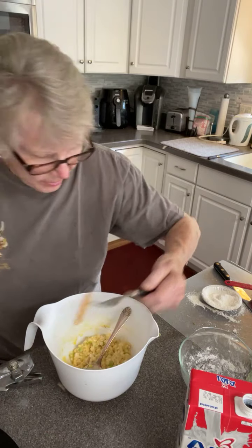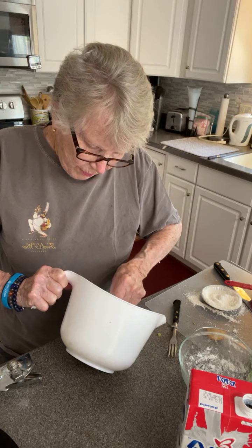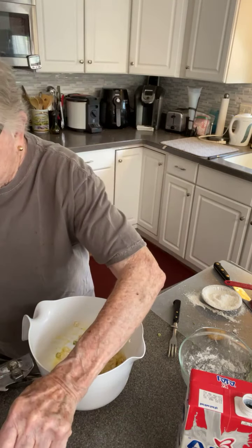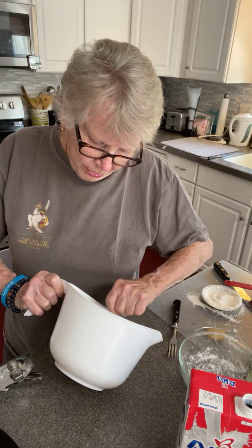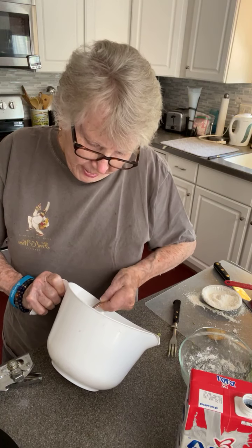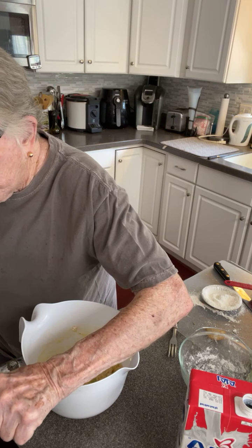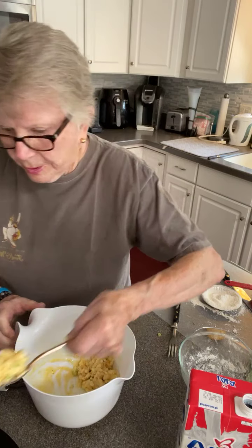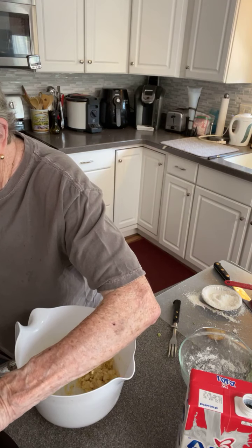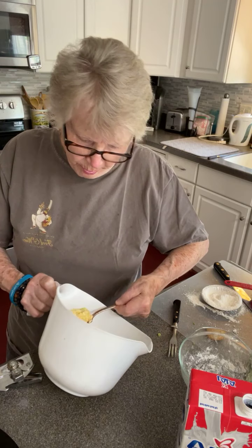I put a piece of potato in there to test the heat. So let's fry a fritter. Some people also do fritters deep fat fried. I didn't want to heat up all that oil just for me, so I didn't. I've just got my little induction burner here.